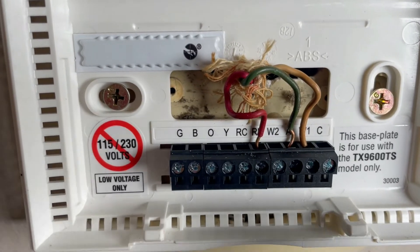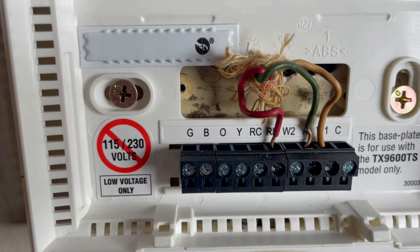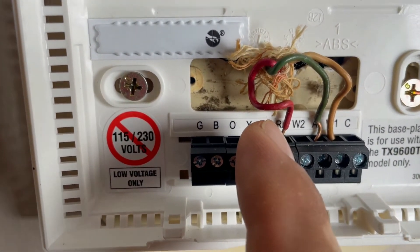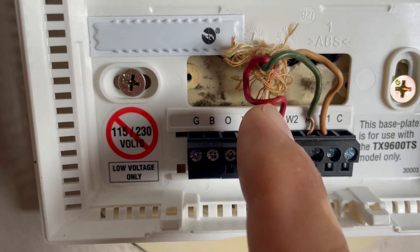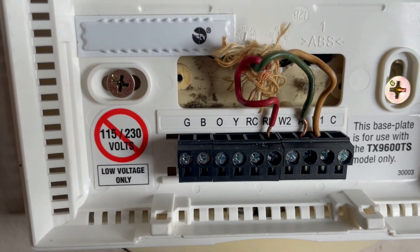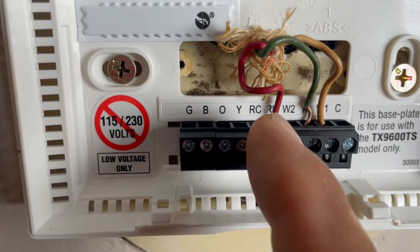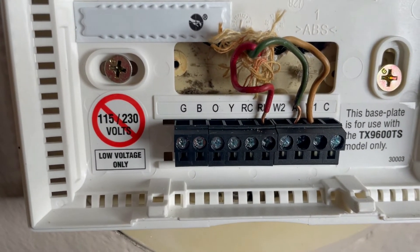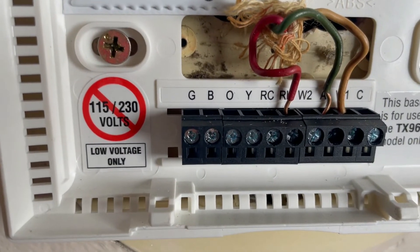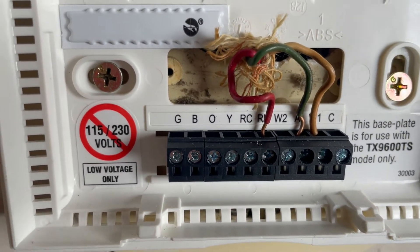Remember, this thermostat needs to be a single pole double throw. The red wire is always hot. When you call for heat, red on terminal 5 and white on terminal 4 make contact and turn the valve on. When the temperature is satisfied, red and green make contact. So at all times, whether it's on or off, your thermostat makes contact either with the white to open the valve or with the green to close the valve.